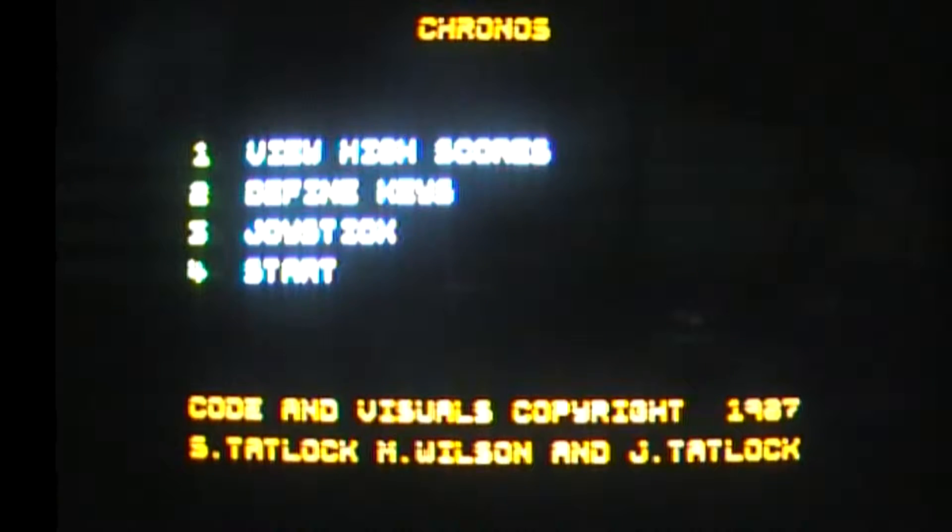Good evening. I've got Cronus on the Amstrad CPC. So it's the first game that I'm going to be playing on the Amstrad. It took ages to get some leads for the tape deck for it, but I managed to get them — a good mate of mine Steve made them up for me, so thanks Steve. So, Cronus on the Amstrad, released in 1987 by Mastertronics.